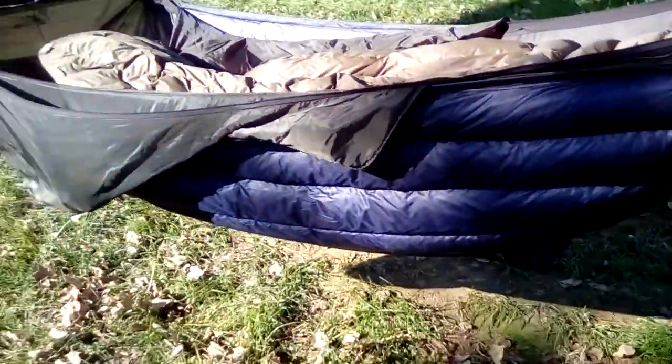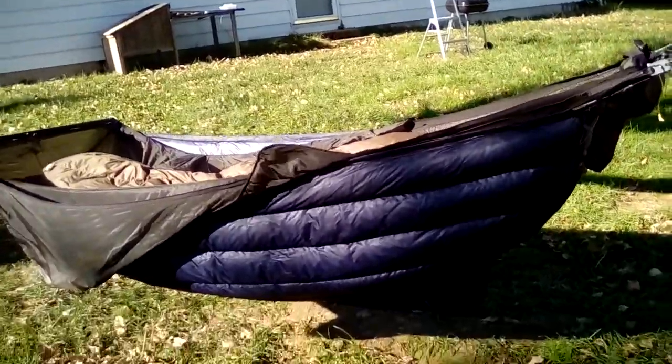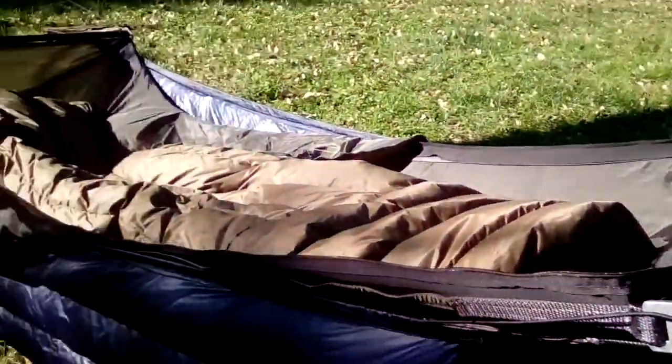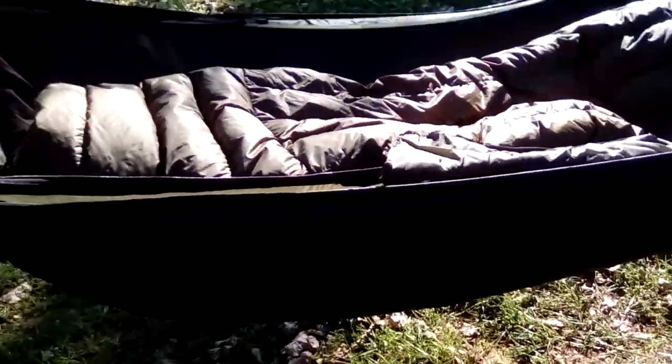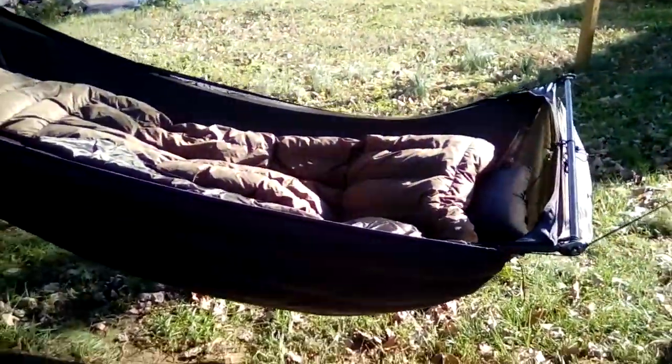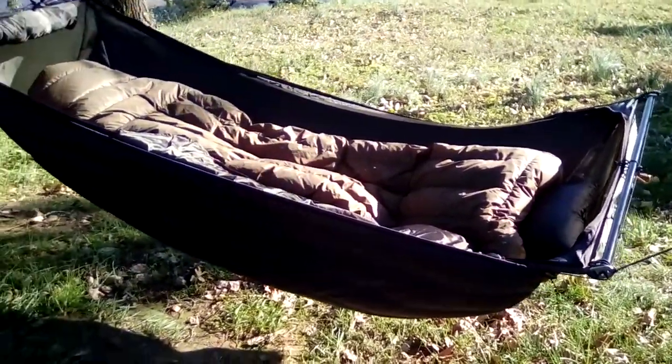Getting the saddlebags out of the way — the two quilts together, and then on the foot end the cinch of the gathered end snugs right up against this. So far I think I've used it to 42 or 43 degrees together like this and I was plenty warm. I've used the regular gathered-end to 40 degrees by itself last year, so stacked they should definitely get me well into the 30s.